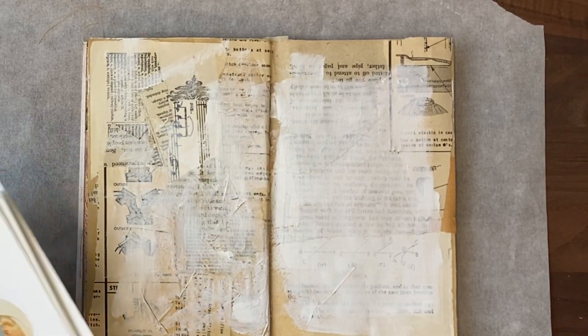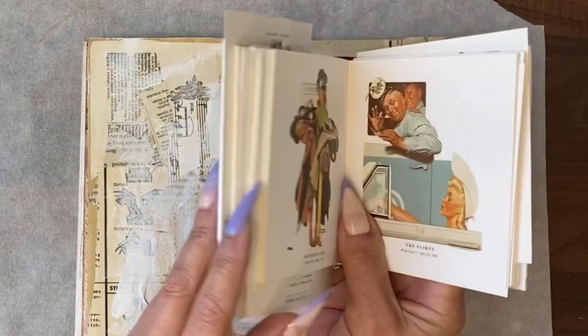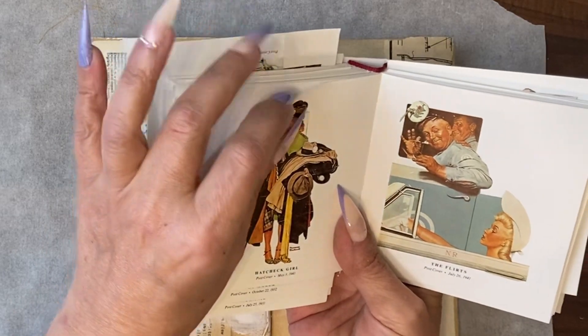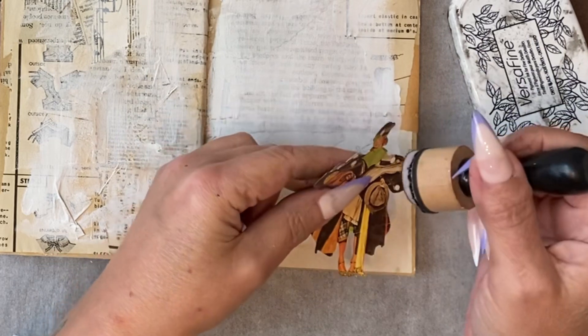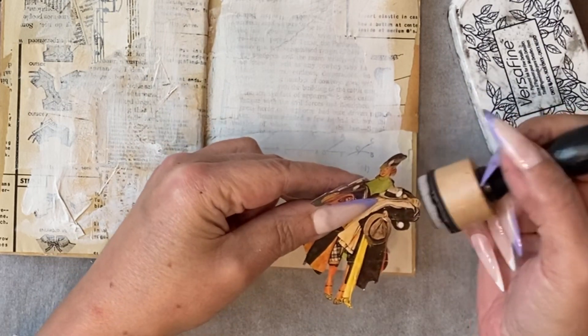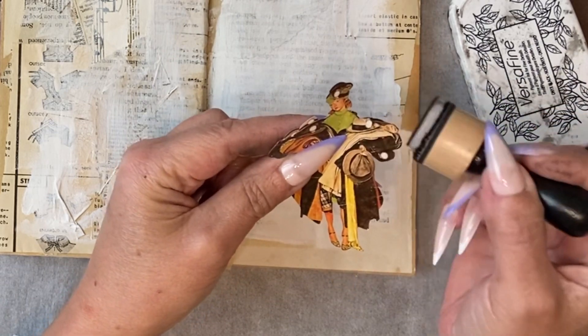I've gone back to my favourite secondhand book, which is the Norman Rockwell, and I'm going to fussy cut out this hat check girl. Now she's cut out, I'm using my black VersaFine ink to very gently go round the edges — it doesn't matter if there are some edges you can't get to.